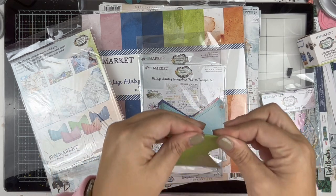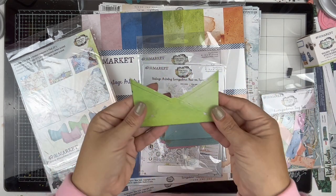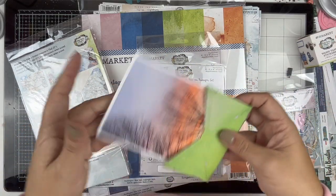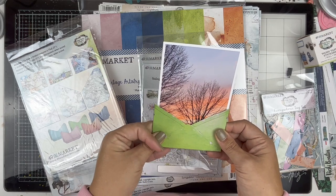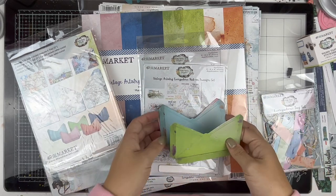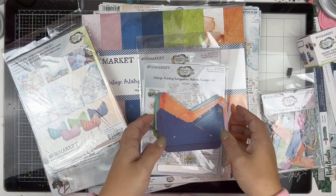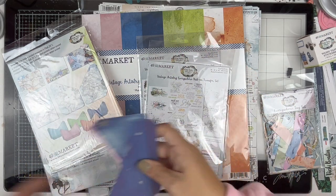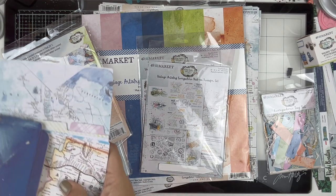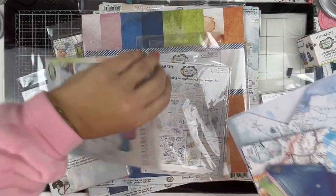Then we have the little bitty envelopes - not really little but compared to the others they kind of are. They fold in from three sides so you have a pocket to stick things in. A four by six fits in there perfectly. They come in five different colors: green, light blue, pinky purple, orange, and navy. Very vintagey looking. 49 and Market is knocking my socks off!